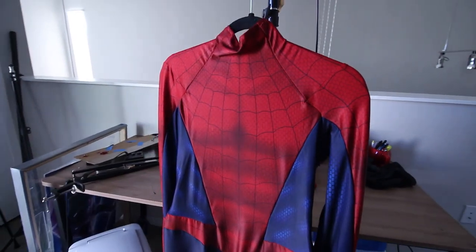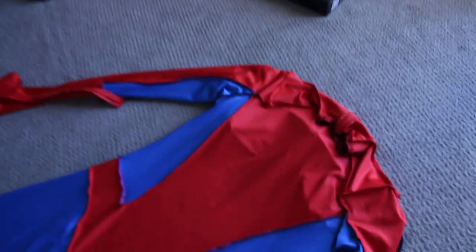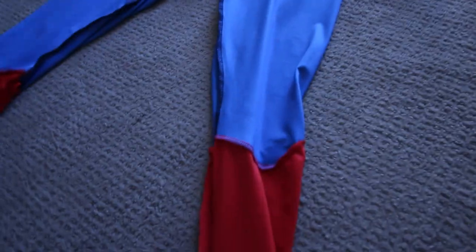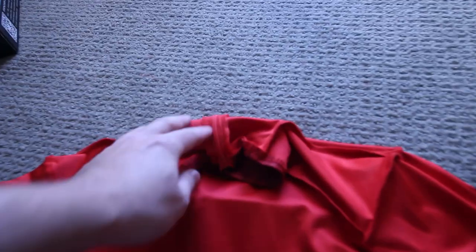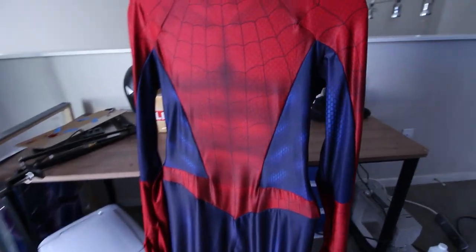I know they can print on color spandex now, which is great — actually perfect for this Sam Raimi cosplay. I wanted to see the quality of that and see if they're still good sewing-wise. But first things first, the actual print quality of this costume is simply amazing. I asked for them to print the red parts in red and the dark blue parts on a light blue, because you always want to dye-sublimate on light fabrics so your print still looks good when stretched and has nice vibrancy.